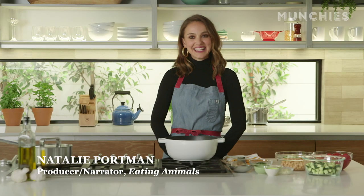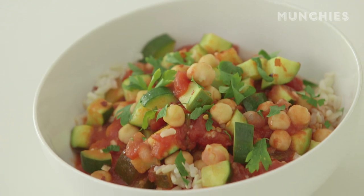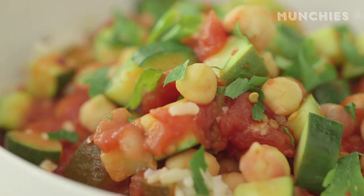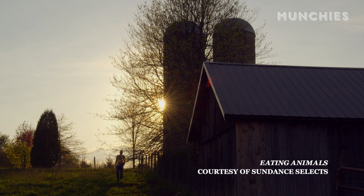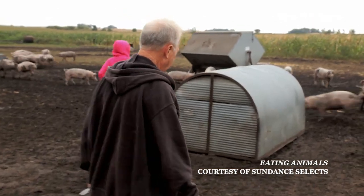I'm Natalie Portman, and I am here to cook one of my favorite at-home recipes — a chickpea stew — and talking about a new film that I produced called Eating Animals, a documentary about factory farming in America.